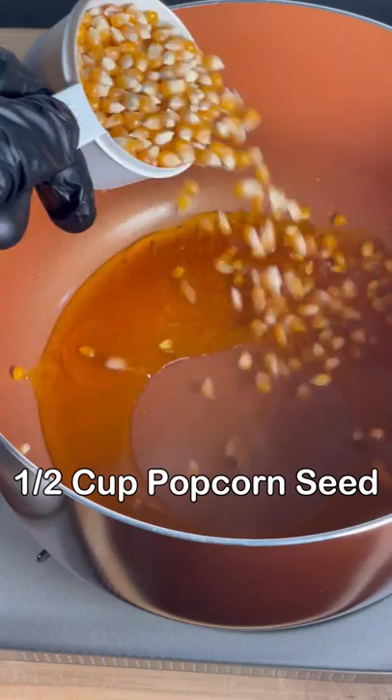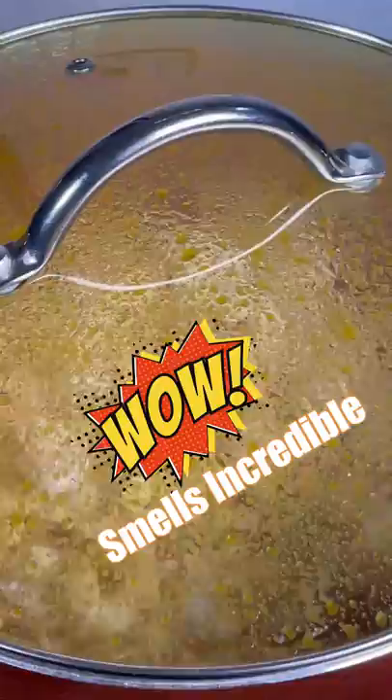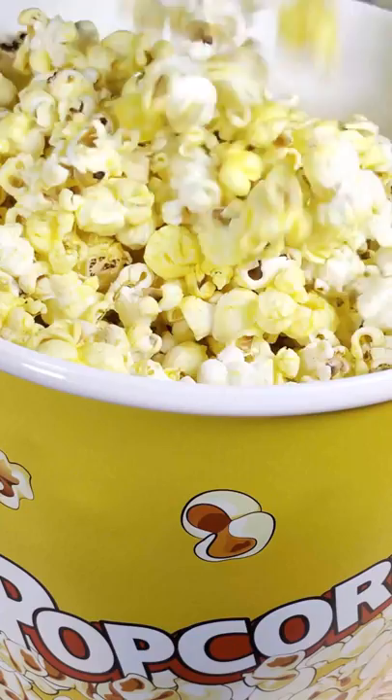When you see the first hint of the oil smoking, sprinkle in that popcorn seed, then hit it with the movie theater's secret ingredient. Clarified butter, which has milk solids and water removed, won't leave your popcorn soggy like regular butter.